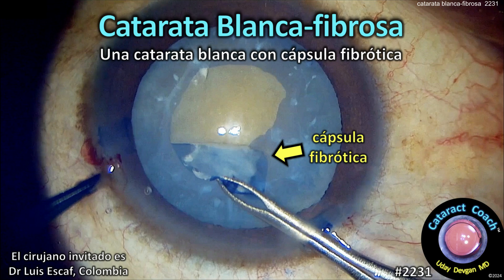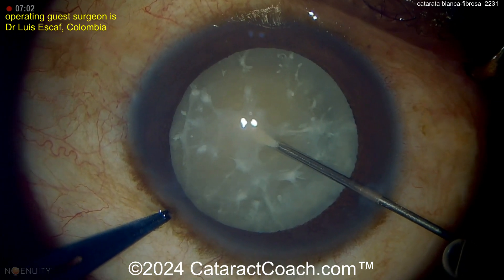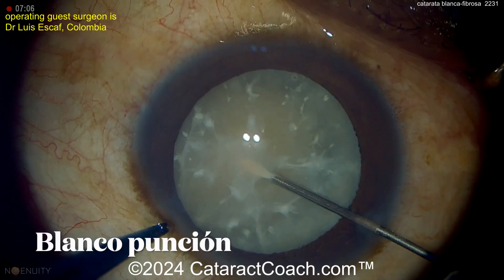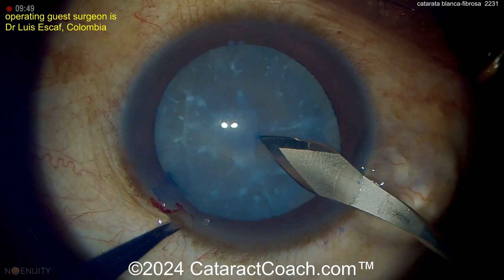CataractCoach.com. Cataracta Blanca Fibrosa — una cataracta blanca con cápsula fibrótica. Nuestro cirujano invitado es el Dr. Luis Escaf de Colombia. Esta es una cirugía de cataratas difícil. La cataracta es densa, pero también la cápsula del cristalino es fibrótica.